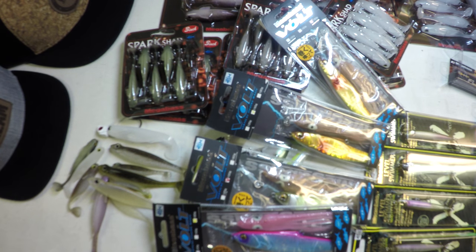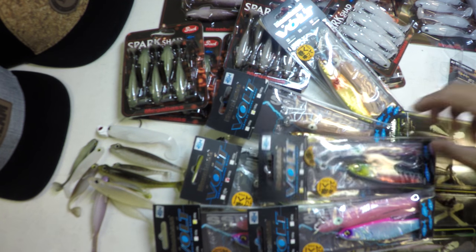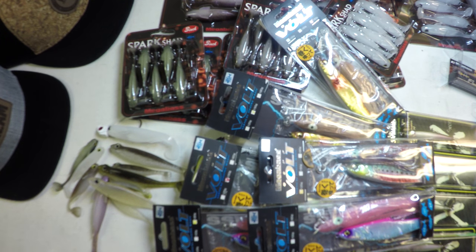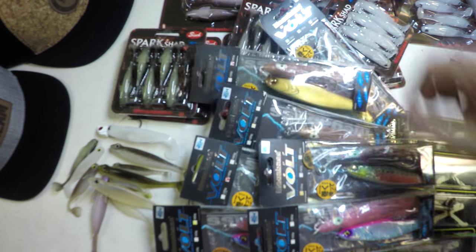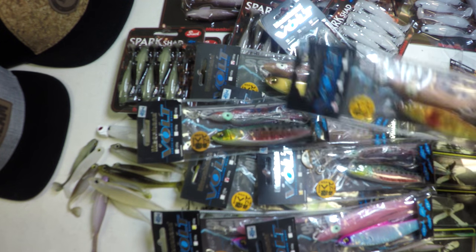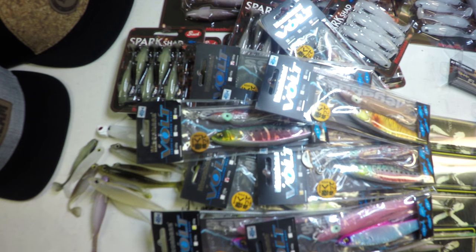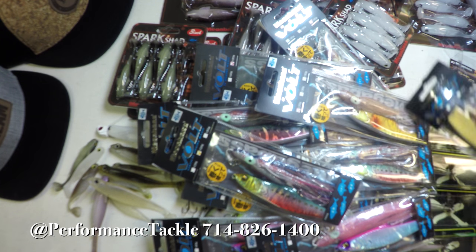Of course I had to get some Mackie Volt Jigs in anticipation of the reopening of the rockfish season. Got two sizes here: got a 120 size and the bigger 180 size — that's actually a midsize 150 gram right there. These have quickly become one of my favorite bottom fishing baits locally in salt. Trying to get the boys at Performance Tackle to get them in stock so you guys can get your hands on them — give them a call, tell them you want them.